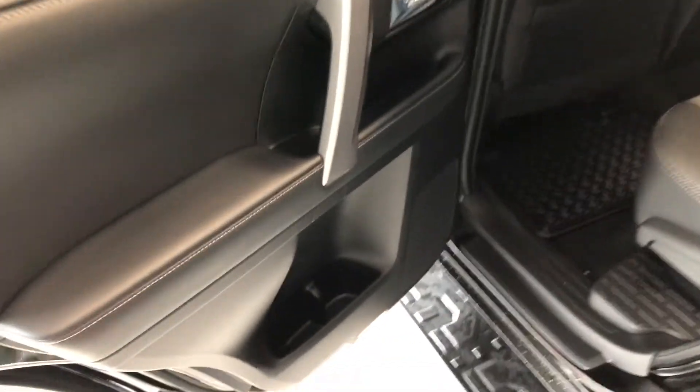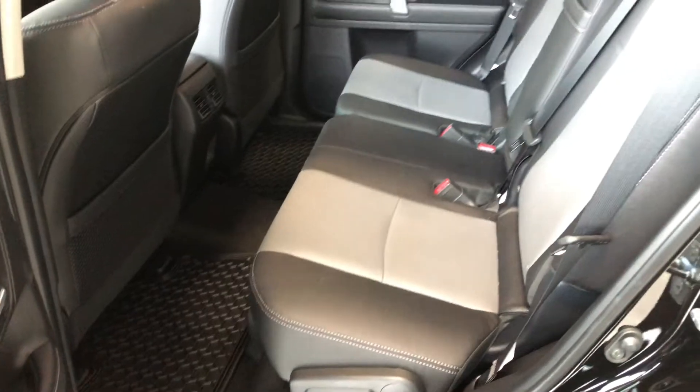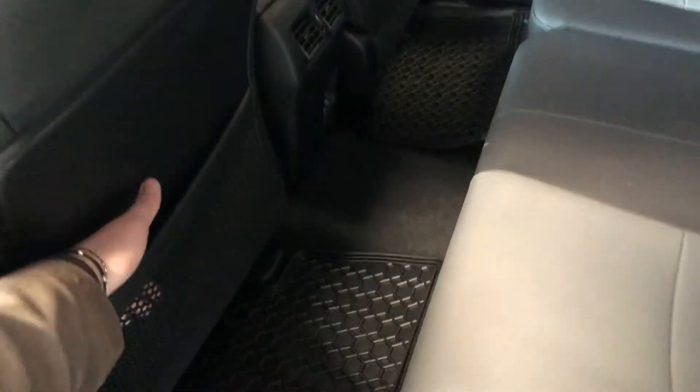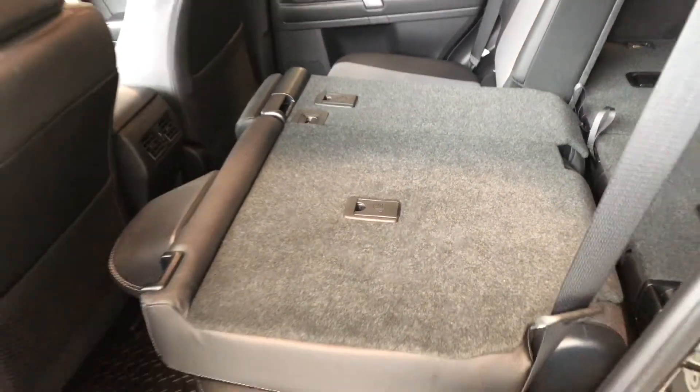Inside the back, there's storage in the door just like the driver's side, and we're continuing with the black leather seating. Behind the front passenger and driver's seats you have little nets for extra storage. The rear seats do fold down — there's a handle in the corner; pull that forward and the seats fold flat, giving you access to your cargo area.